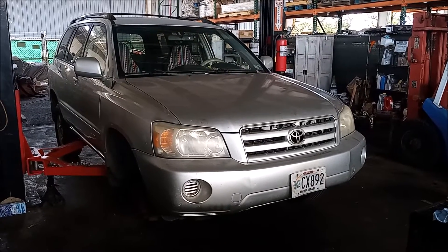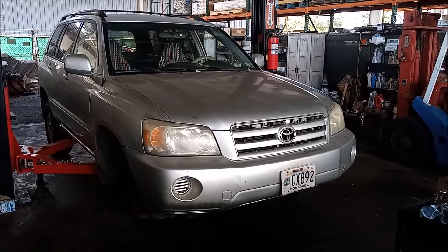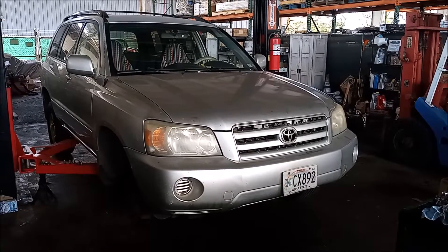Hey, this is Frank. This is a 2006 Toyota Highlander with a 2.4 liter inline 2AZ-FE engine.